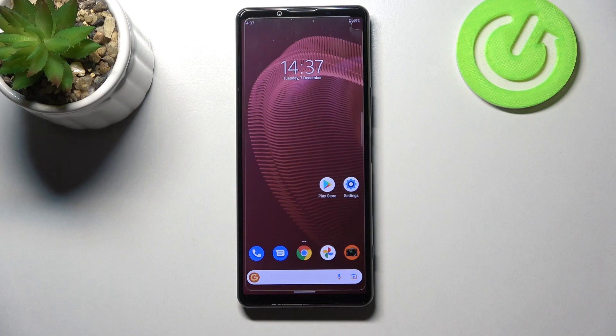Hi everyone, in front of me I've got the Sony Xperia 5 Mark III and let me share with you how to add a fingerprint to this device.